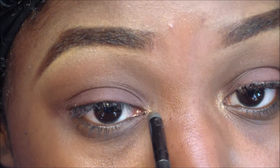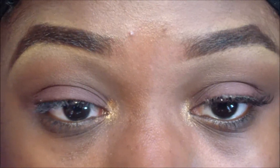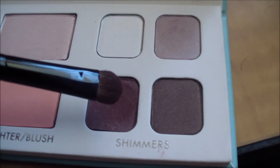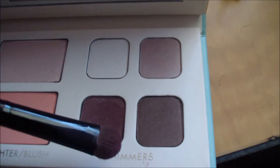I'm going to place this shimmery, lighter cranberry color on the center of my lid.